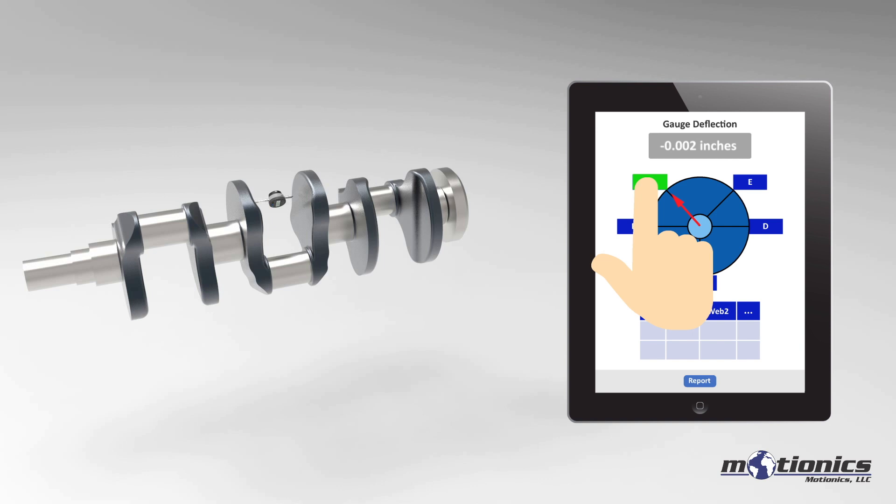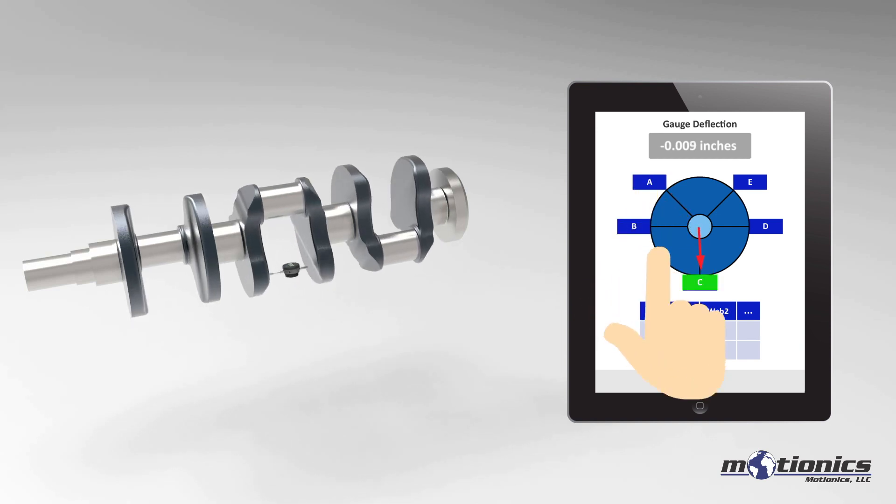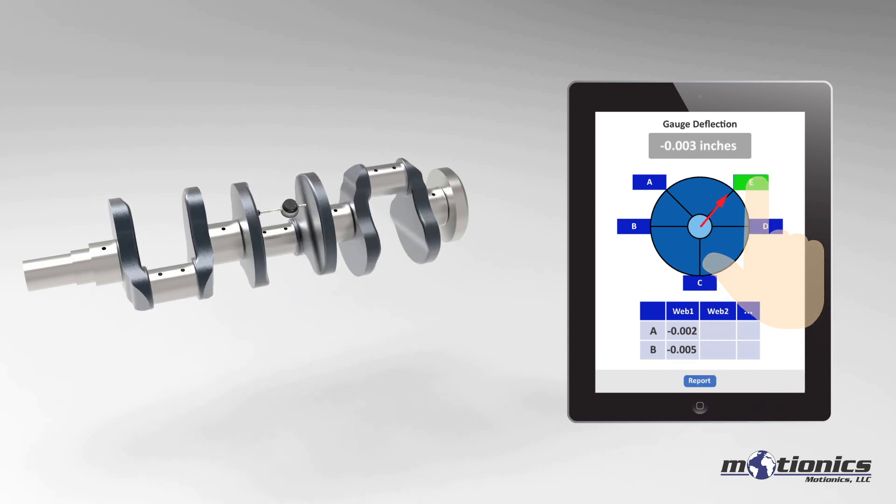Every time the crankshaft reaches a test location, the corresponding button turns green. Keep rotating the crankshaft and tap buttons B to E one by one to finish data collection.